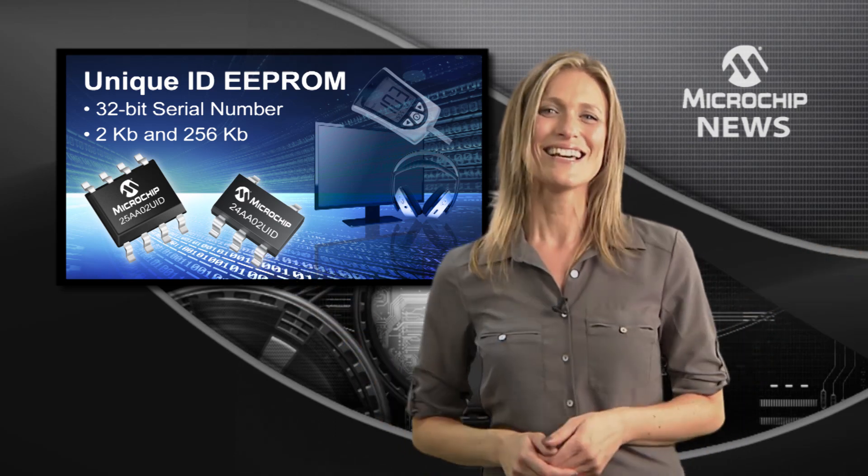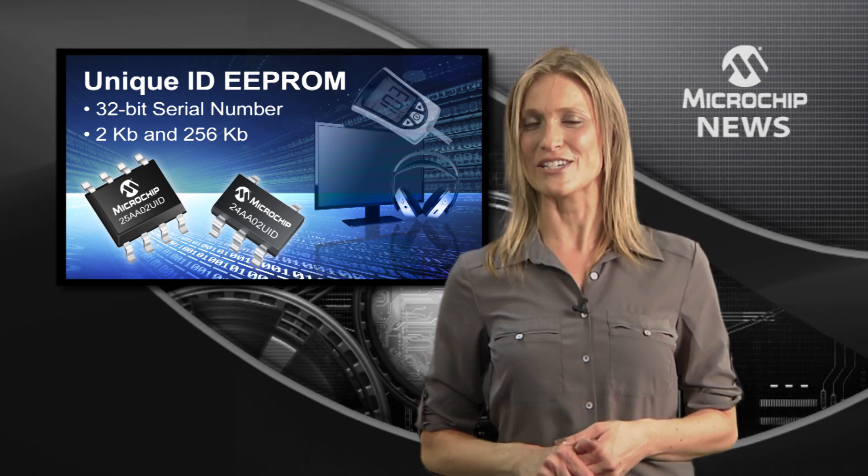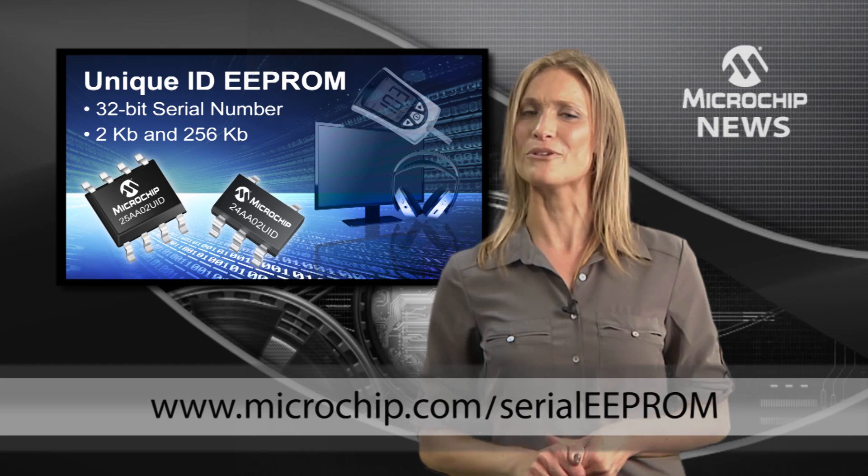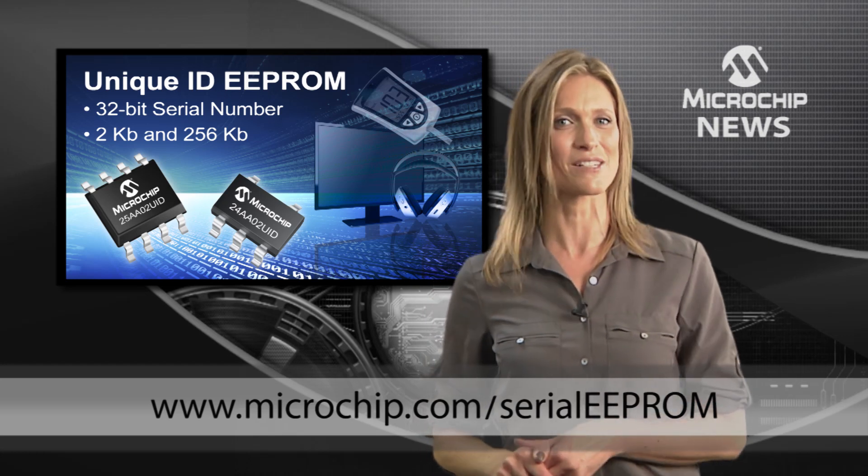What more could you need? So forget about serialisation and programming, and give your products a simple plug-and-play unique ID by visiting the website shown now.